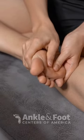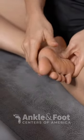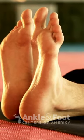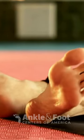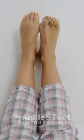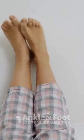Life has thrown you a curveball called Morton's neuroma and now you're experiencing pain in your foot. But there's a silver lining: simple exercises. Let's explore how you can fight back. These are gentle, targeted exercises that can alleviate your foot pain and strengthen your muscles.